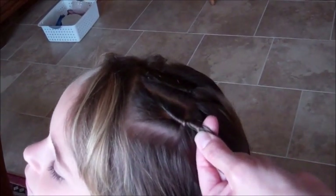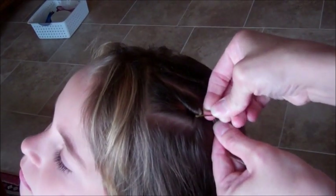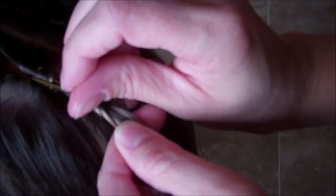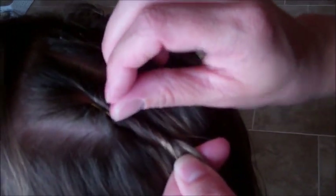You can get these little bobby pins this size. Just grab the twist and just wiggle it in, like so.